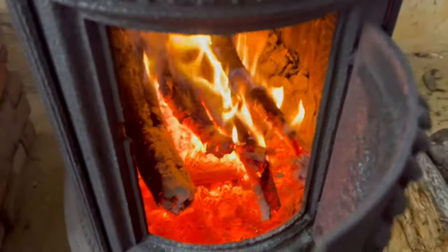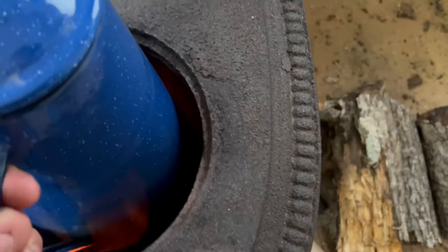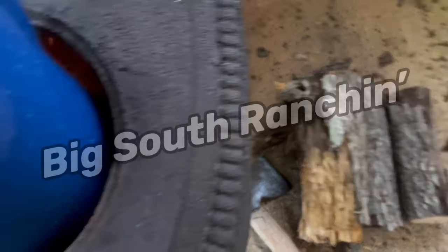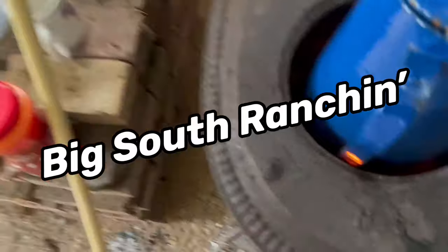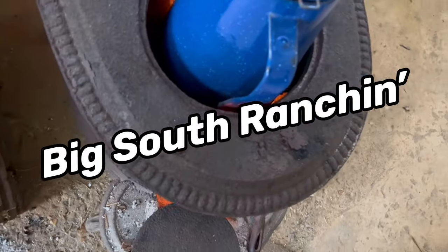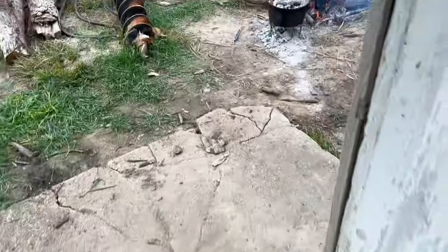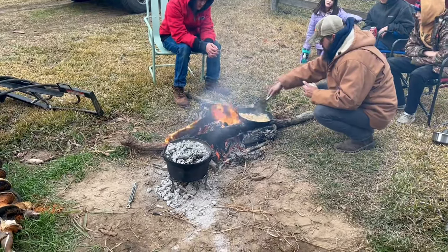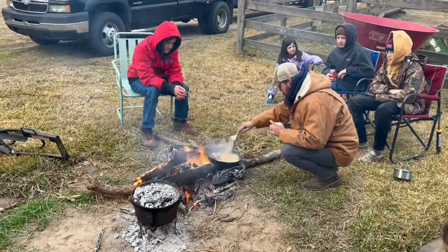It's doing good but it's not quite wanting to get that water to my liking, so I took off the eye and got right directly on the flames. We just have a little instant coffee to make, shouldn't take just a few minutes. Out here we got biscuits in the Dutch oven and hash browns on the skillet. What's going on YouTube, Big Wes here, another episode of Big South Ranchin'.